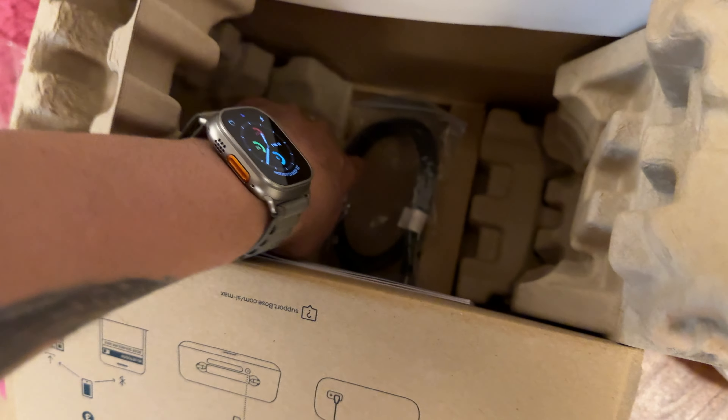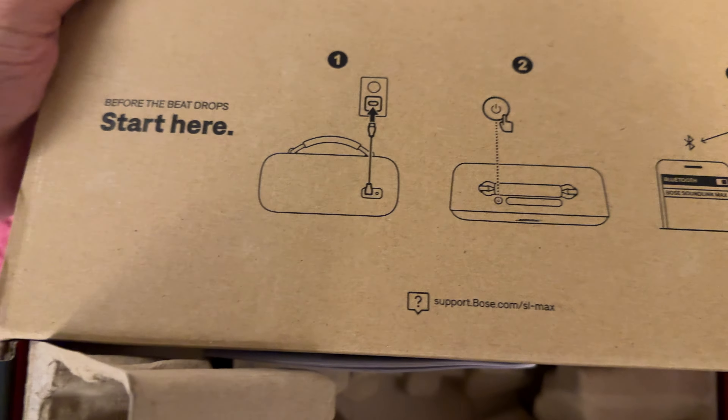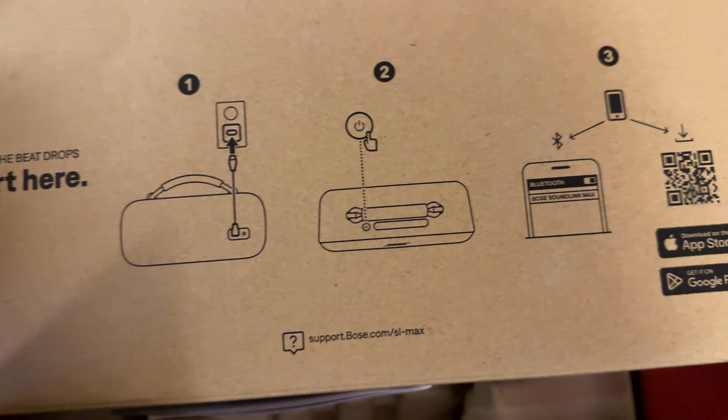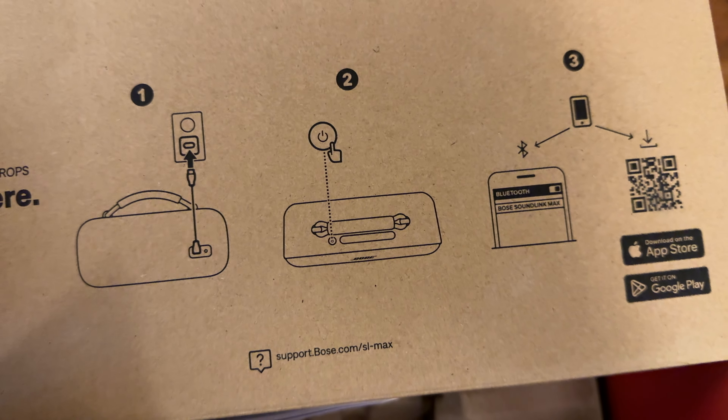Apart from that, I don't think there's an adapter included. It's simply a case of plugging this into your USB-C outlet, turning it on, connecting via Bluetooth, and the Bose application should work with it.